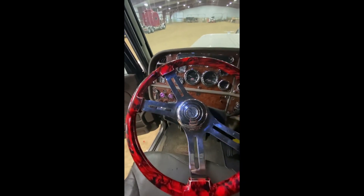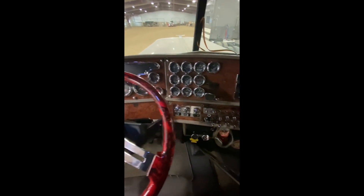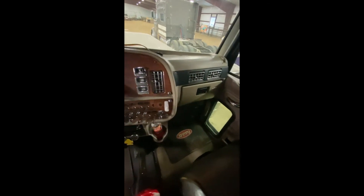Someone built a shelf of some sort up there to set things on, and it's got all the gauges.